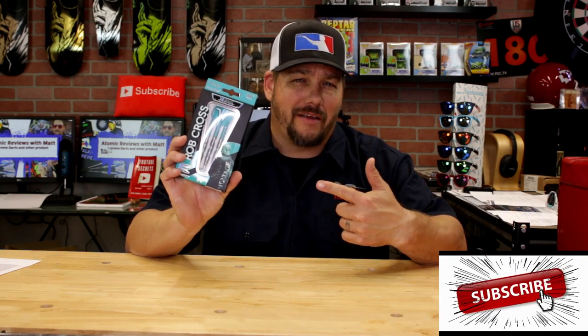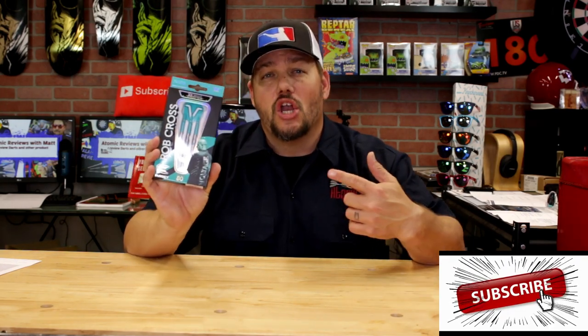Hi and welcome to Atomic Reviews. I'm your host Matthew and on this channel I review darts, darts-related materials and other items I think the darting community should know about. Today we are taking a look at the newer — I say newer because they've been out for a few weeks — but it's the new 80% Rob Cross barrel by Target Darts.